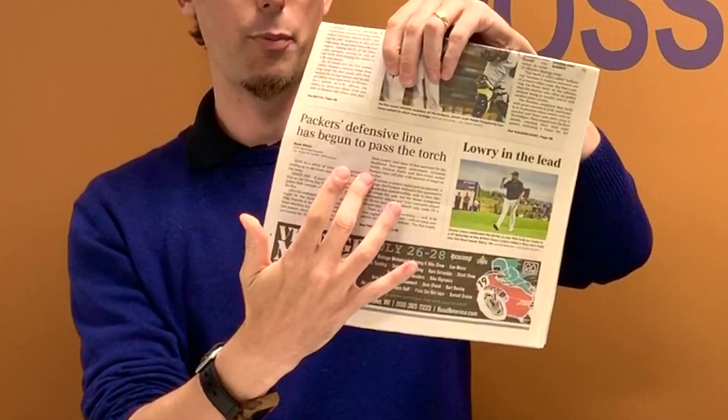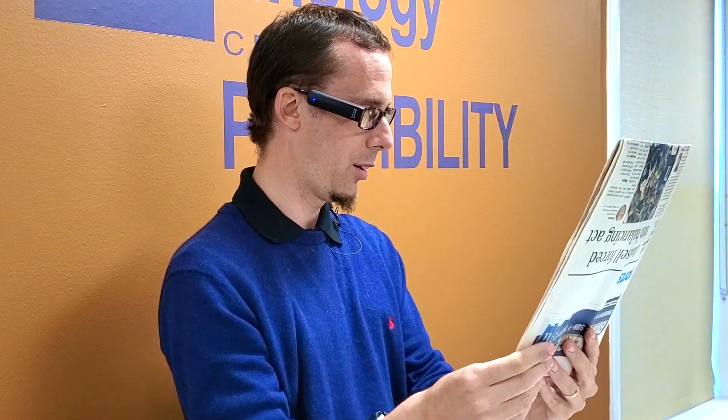There's a story on the bottom and I'm just going to go ahead and point to the first paragraph in that story. Now it's seen my finger and it's taken a picture. [Device reads newspaper text.] Again it read that very well. This time to stop it I used a separate gesture — instead of tapping on the side of the camera, I held my hand out with the fingers extended in a stop gesture. So that's another way you can control the camera.